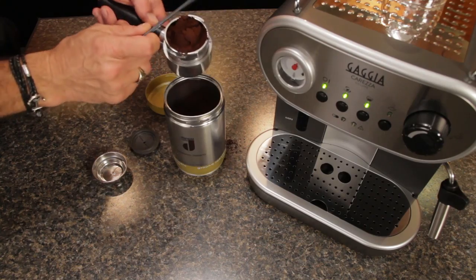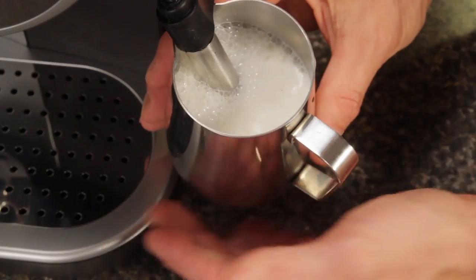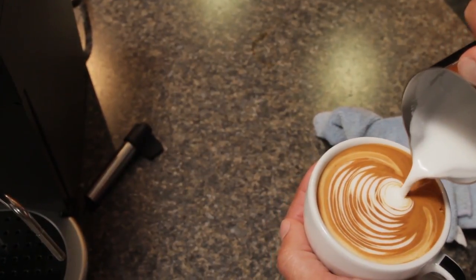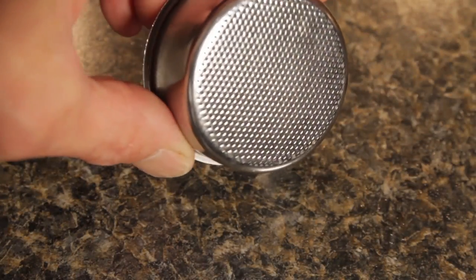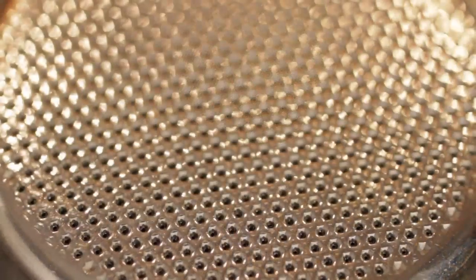In this video, we'll take a look at how to brew on the Carezza using pre-ground coffee and ESE pods, cover milk frothing with the easy-to-use auto frothing panarello, and we'll show you how to create milk for pouring latte art by easily converting the machine to manual frothing. Plus, a look at key features that make the Carezza, in my opinion, the best available machine in its class.